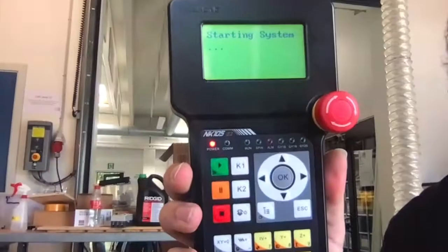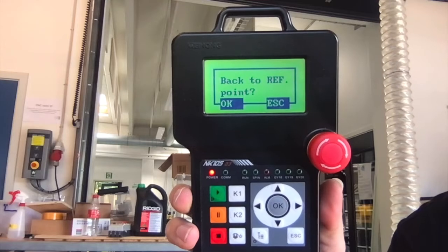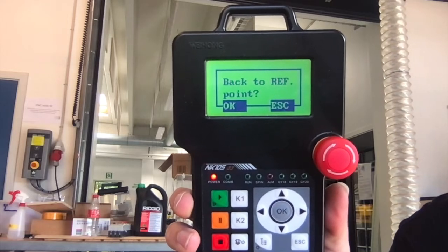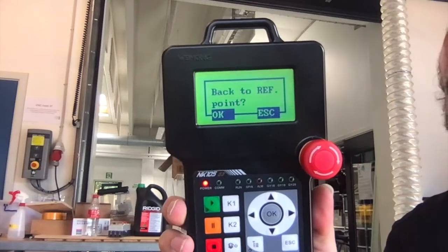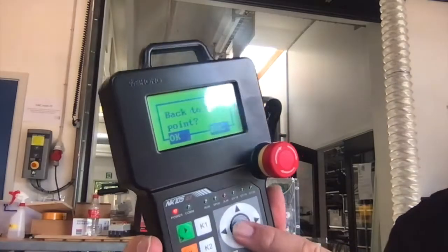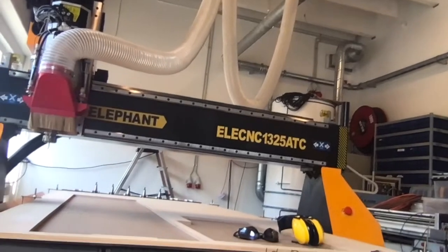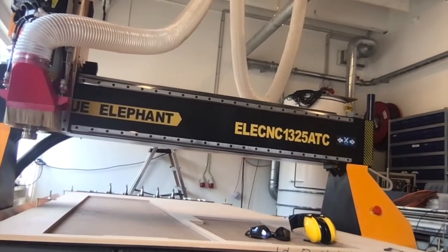Now the controller is showing us that it's booting up. Now it's asking us should we reference the machine — should it go back to its zero position so it knows where it is — and the answer is yes, we do want that. So we check there is nothing in the way of the machine and no people nearby, because it's going to start moving as soon as we press OK. We press OK and now the machine is moving to the corner to find all its home switches so it knows where it is after having been turned off.